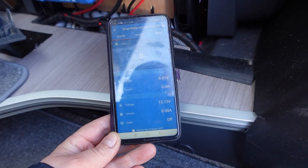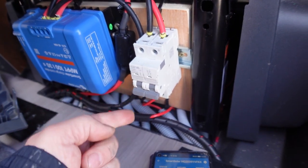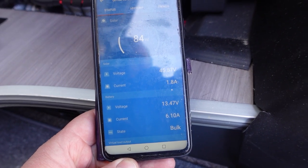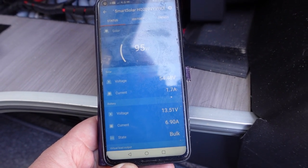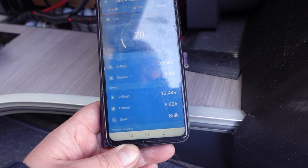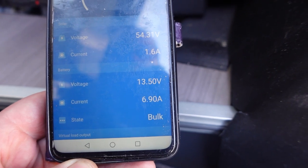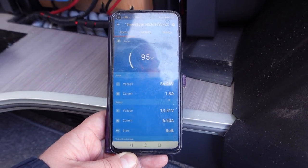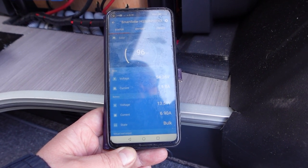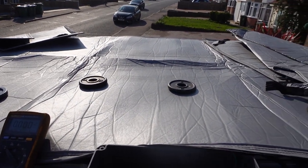Down in the van with the Victron app up and running. I'll switch on the isolation switch now. You can see 61 volts, dropping a bit as it starts taking current and converting it - between 48 and 55 volts coming in, current in is about 2 amps, and coming out is around 4 amps in bulk, jumping up to 4.6 amps. So that's the series connection on a good day. I want to disconnect and rewire in parallel now to compare - it's settled to just under 7 amps total.